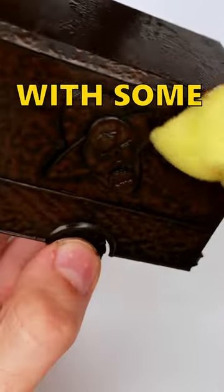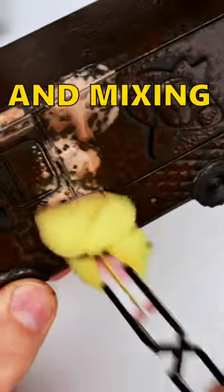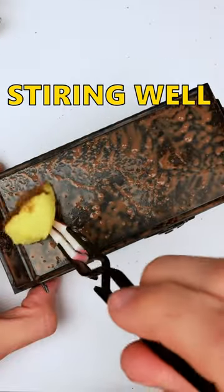I decided to paint some 40k terrain, starting out with some chocolate, moving on to some ice cream, and mixing it all into a chocolate milkshake. Stirring well so that it mixes.